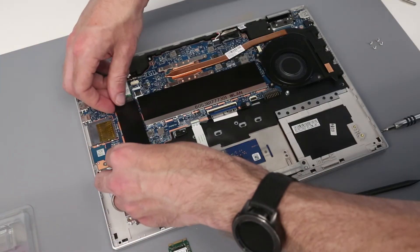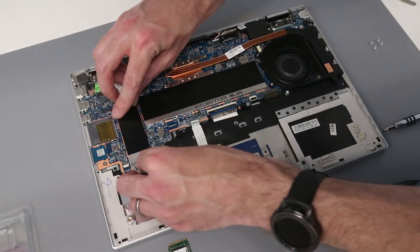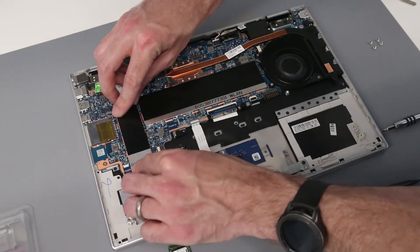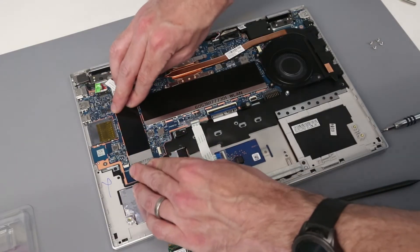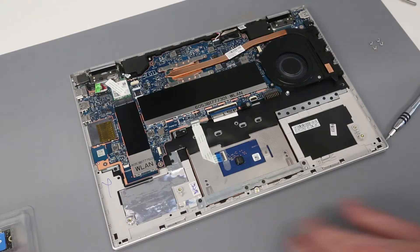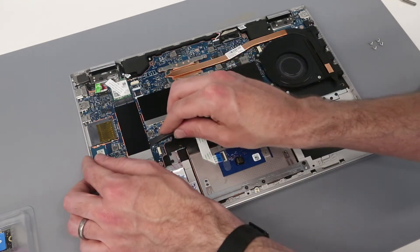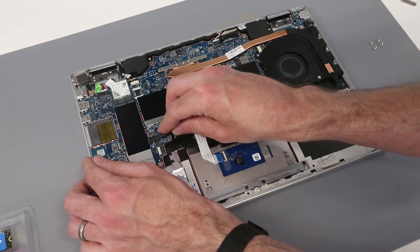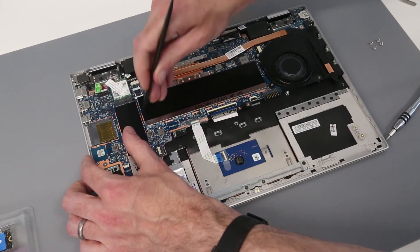With that done, we can then slot back on this cover by getting it in between the two feet on each side, and then gently press those clips back up on this side.